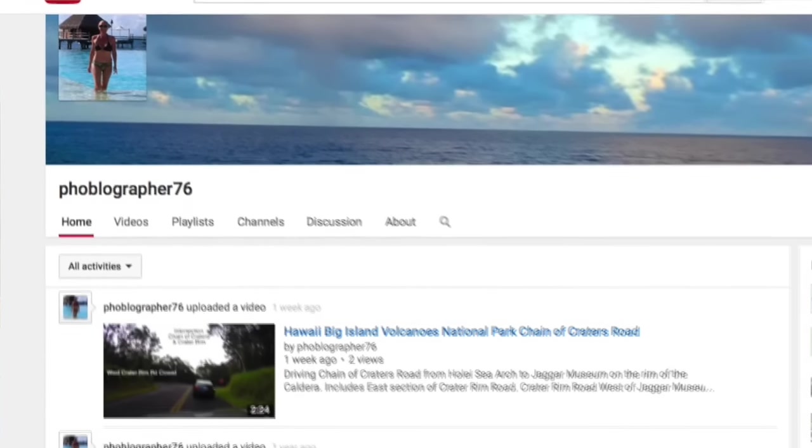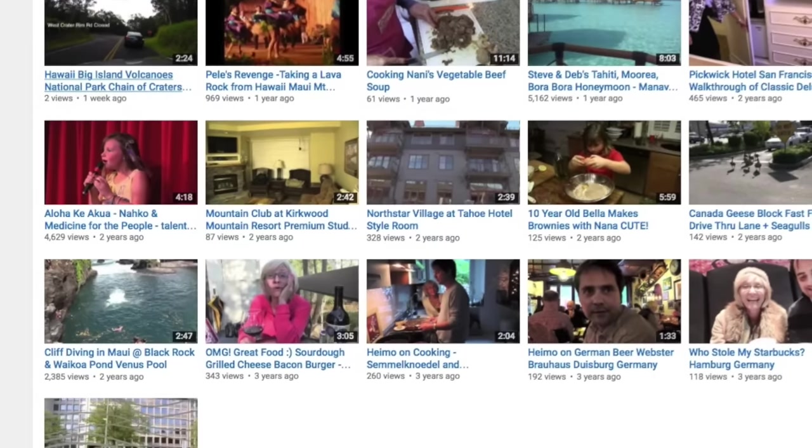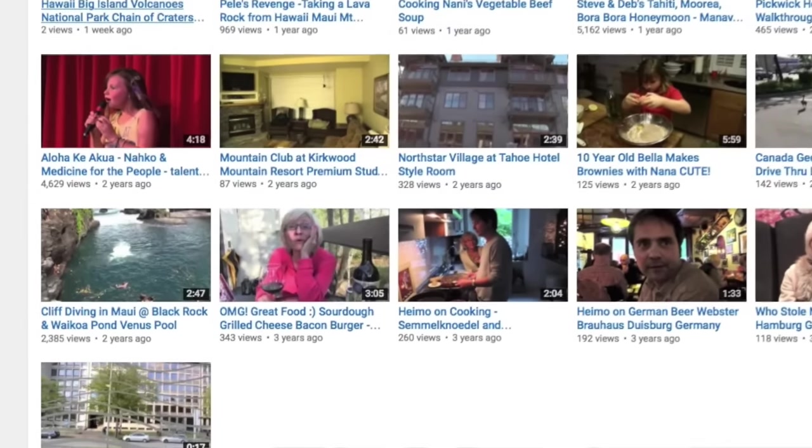Shameless plug here — I do have another YouTube channel called Phoblographer 76. It's all about travel, hotel reviews, cooking, and other leisurely things. Check it out.